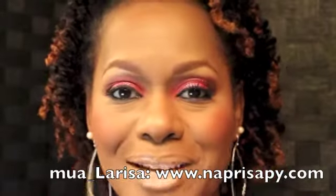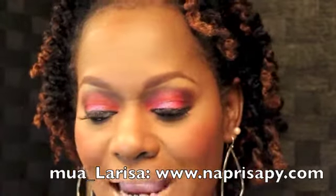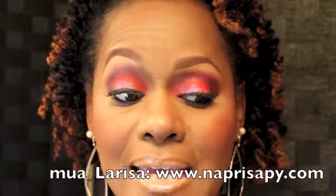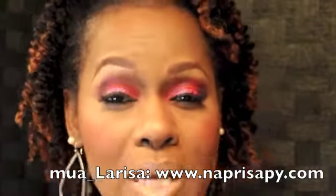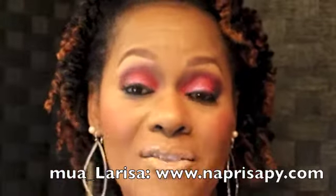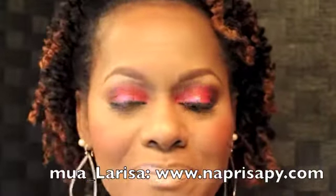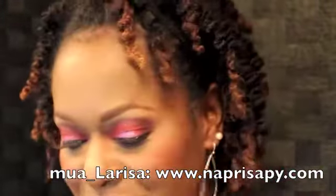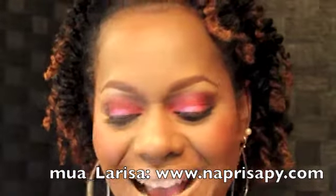My foundation routine today is a little bit different. I was trying something that didn't really work out. I used a MAC Match Master number eight mixed with a MAC Oil Control Lotion, and I concealed and tried to contour a different way. My face looks a little off — a little more cakey and masky — but we're just gonna roll with it today.